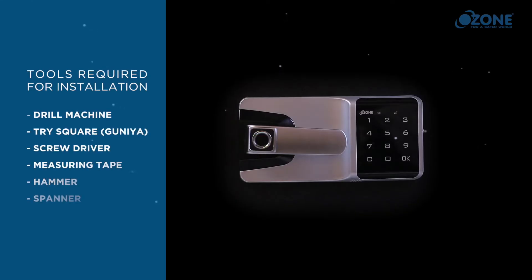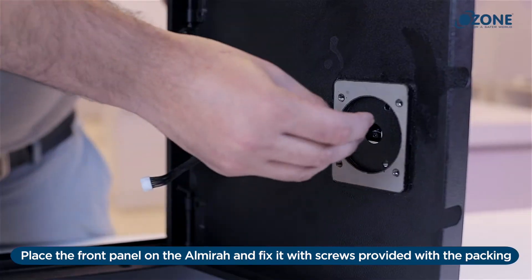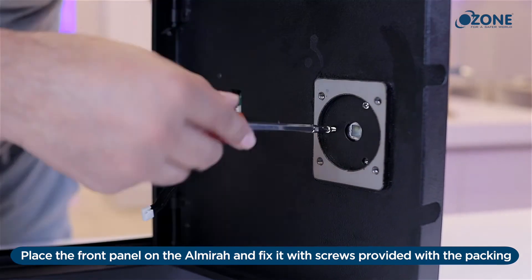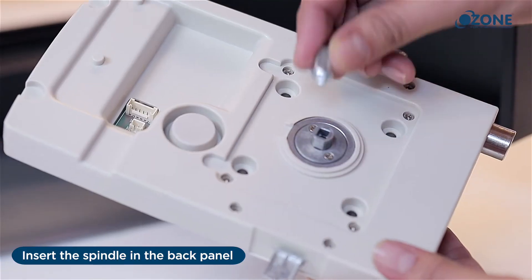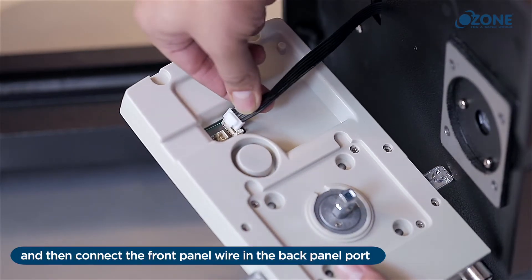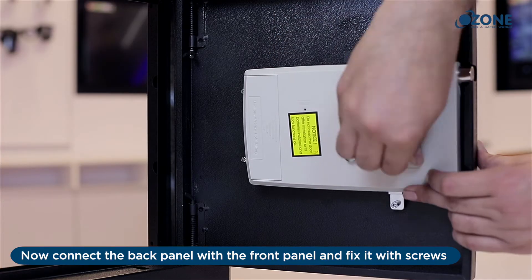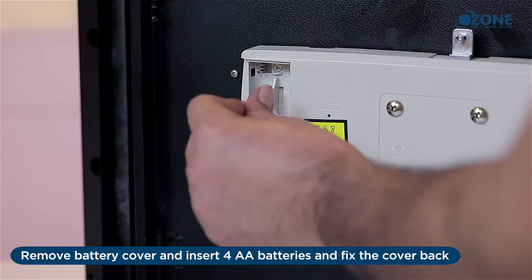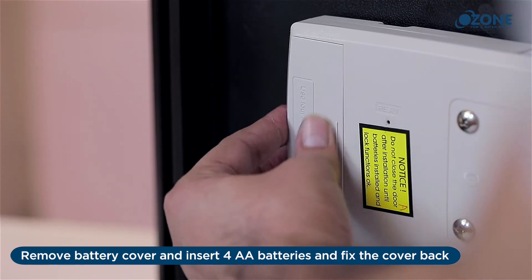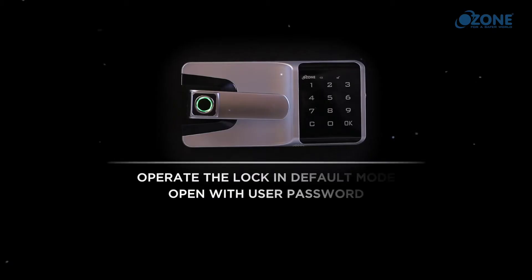The following tools are required to install the Smart Furniture Lock. Installation: place the front panel on the furniture and fix it with screws provided. Insert the spindle in the back panel, then connect the front panel wire to the back panel port. Connect the back panel with the front panel and fix it with screws. Remove the battery cover and insert four double-A batteries, then fix the cover back. Note: always use high-quality alkaline batteries for better performance.